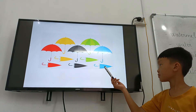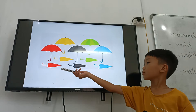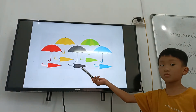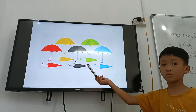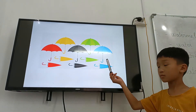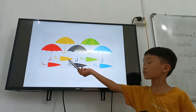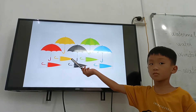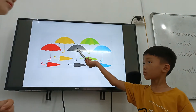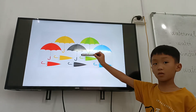Can you point to where is the black open umbrella? Black. Open. Black open umbrella. Black color umbrella. Yes.